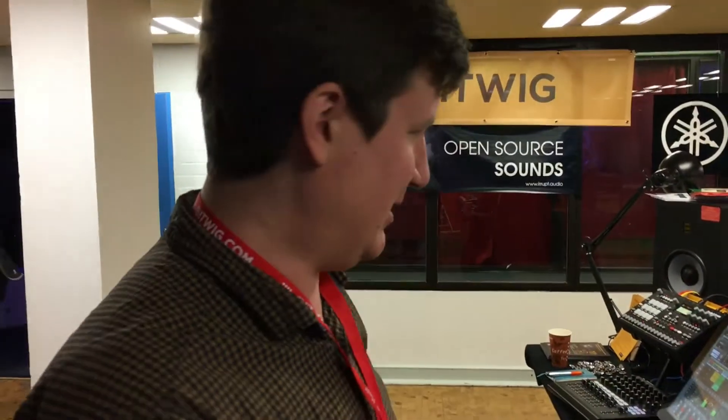Hi, welcome to the Bitwig booth at Superbooth. We're demonstrating Bitwig Studio 2 — actually 2.1 in beta — but Bitwig Studio 2 is the big news for the early year.